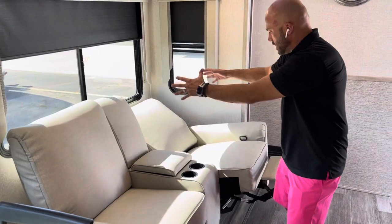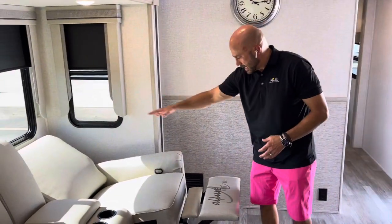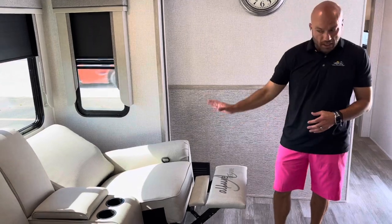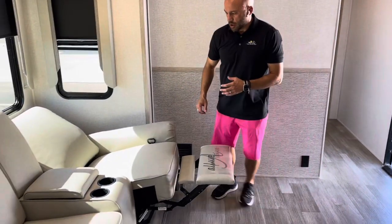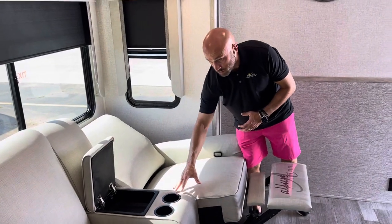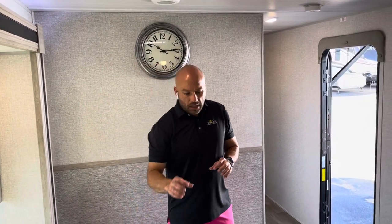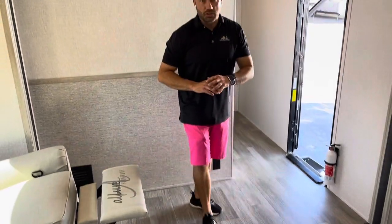Working down this slide room, theater seats sit right across from your entertainment space. You get a nice deep recline on both sides, hidden storage in the middle, and cup holders. LED lights all the way throughout. Dual 14.5 BTU AC units. And plywood flooring that's resistant to water — that's the type of flooring you want.